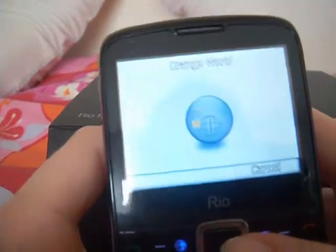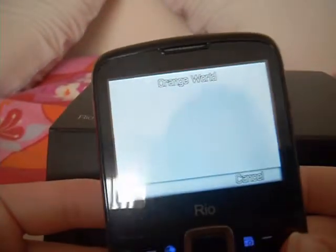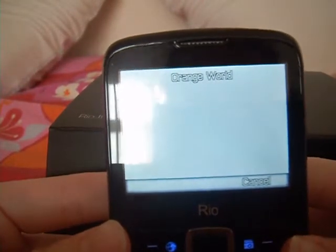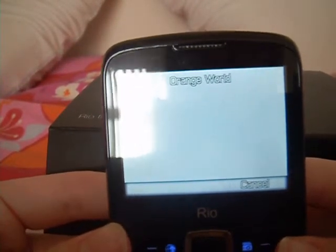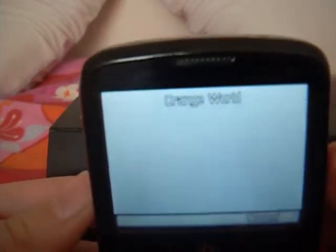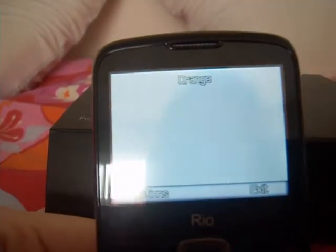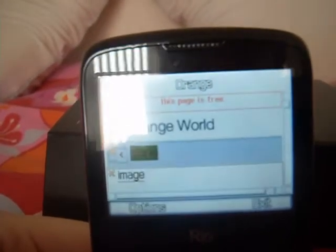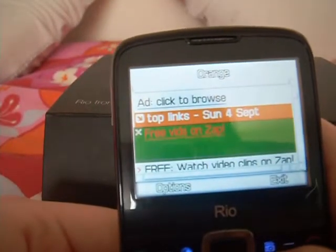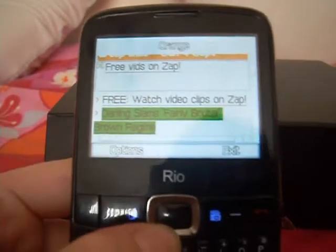On the phone you also have Orange World which comes with the phone and is free to browse — you can get free apps off this. The internet is pretty fast; I would say it is not the fastest but it has a good internet screen and it doesn't take really that long. Orange World is loading up — and here is the page of Orange World with different things, free videos and all that stuff.